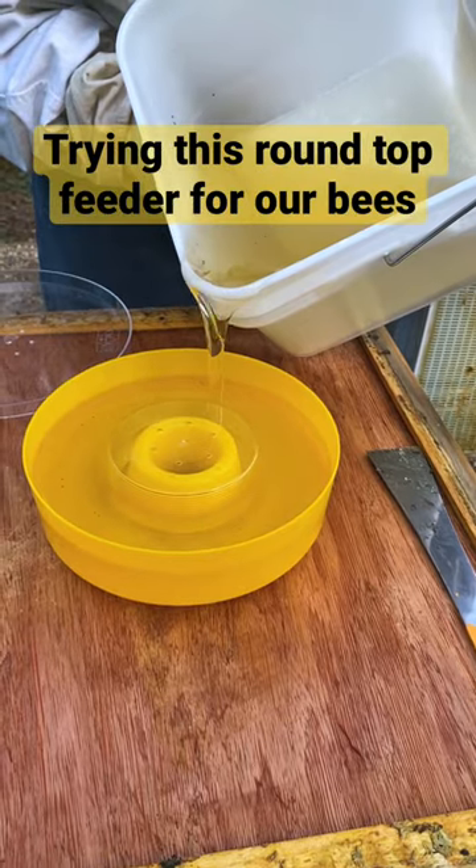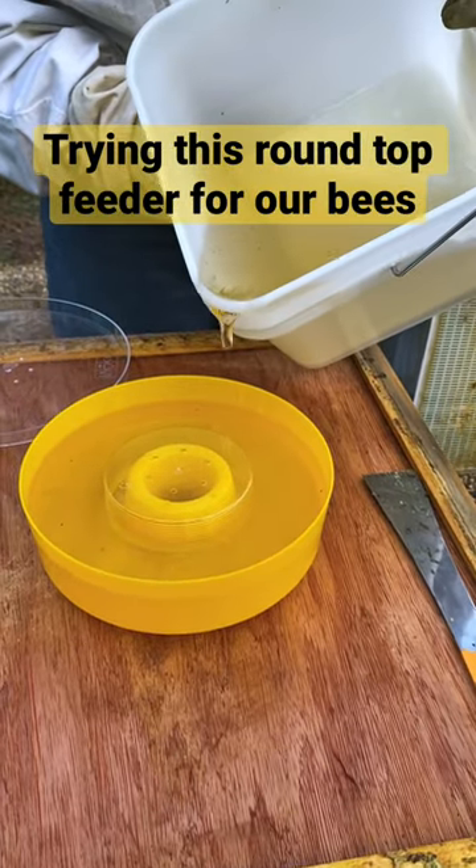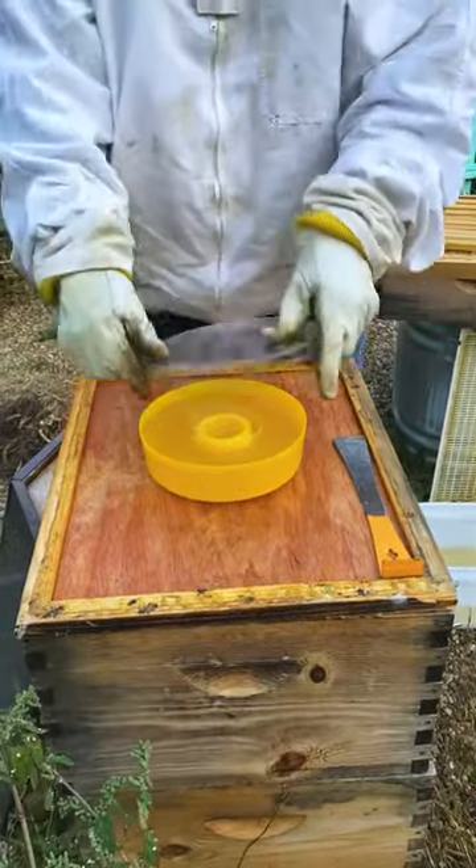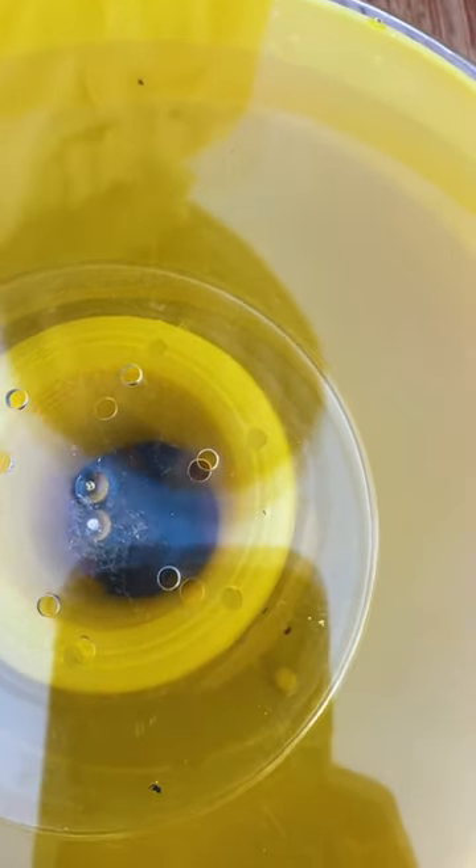This is just sugar water, two to one — two parts water, one part sugar. They'll come to the bottom and get the sugar, so they don't die or anything like that.